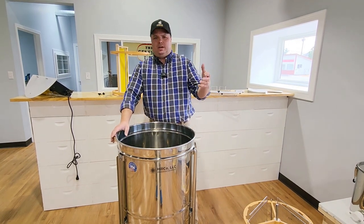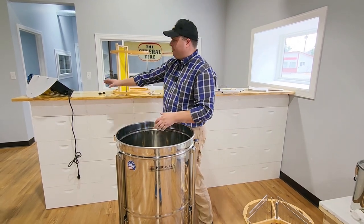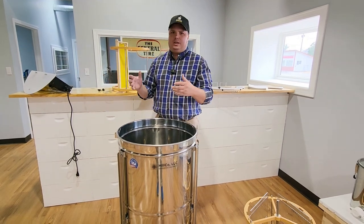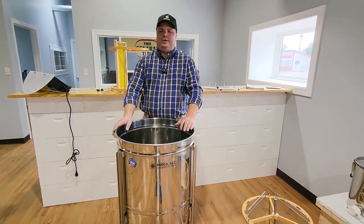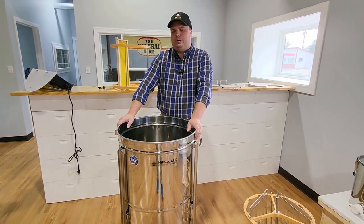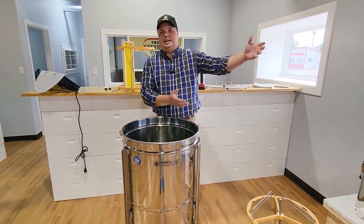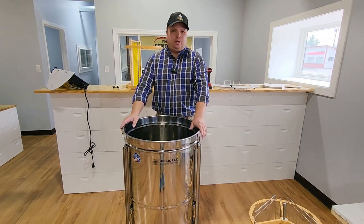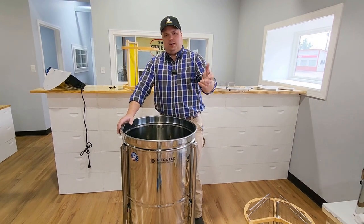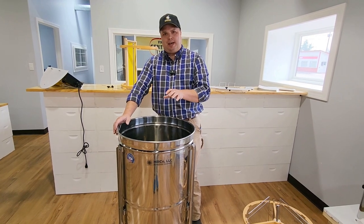As far as cleaning goes, you can garden hose it out or power wash it. Just keep as much water as possible off of the motor and the electrical components — a little bit of water splattering on top is not a big deal, but don't apply water directly to those electrical components. Some people even let it set outside and let the bees clean out most of the residual honey. You have a lot of options. But again, just be very, very careful of that bottom bearing ball — do not lose that.